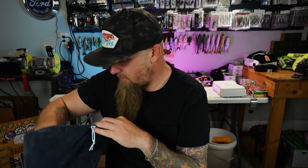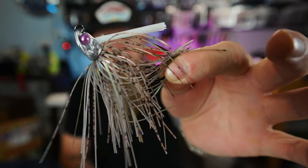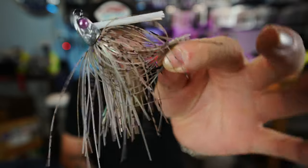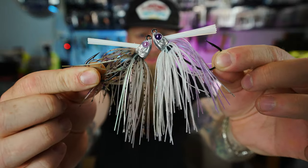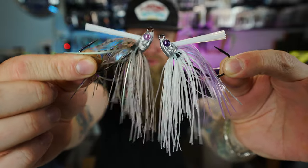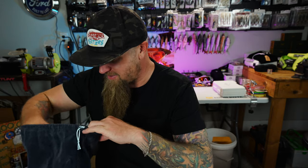Got some more swim jigs in here. This one caught my eye — you guys know I've been throwing the Hobgoblin. This right here is the Smokey Goblin — it's the Hobgoblin with a little bit of green pumpkin. A little darker, more natural, subtle touch to it. I also have one of the Lavender Goblins here to compare side by side. The Lavender Goblin is a little more bright, a little more baitfish look. The Smokey Goblin is a little more natural, a little more gizzard shad look. Saw that one and couldn't resist it.